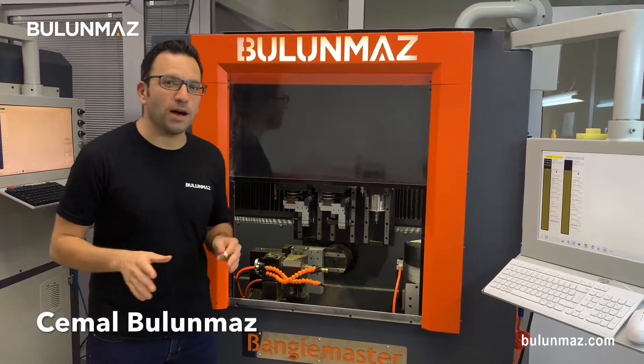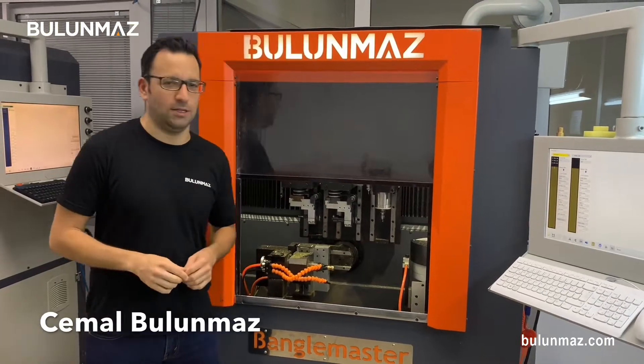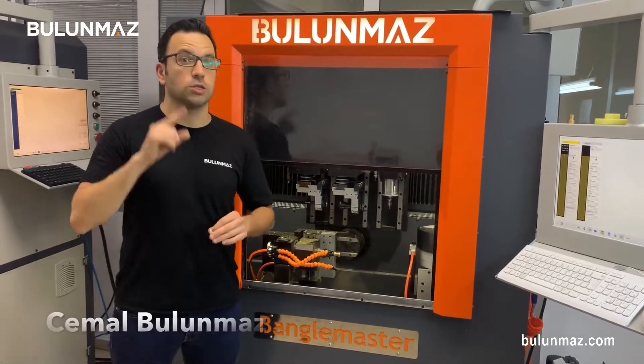Hi everyone, I'm Cemal Bulunmaz, your jewelry professional, and you are here on Bulunmaz YouTube channel. In this video series, we are studying our different CNC diamond tools, and in this video, we will use the circle tool.